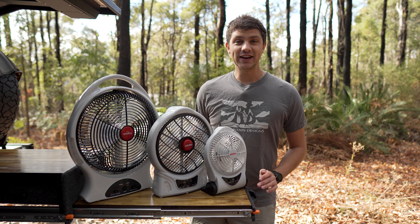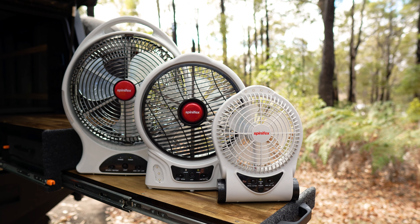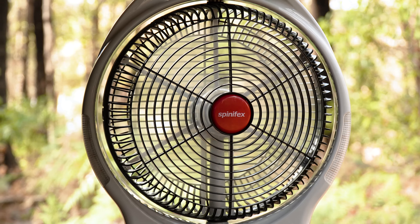Staying cool on your adventures has never been easier thanks to the Spinifex lithium rechargeable fan range from Anaconda. These fans move a serious amount of air to keep you cool on those warmer trips and they're packed with some clever features that make them a great addition to any camping setup.